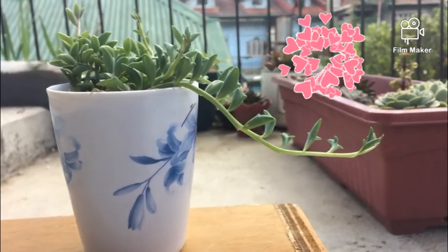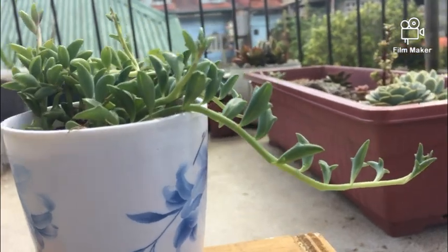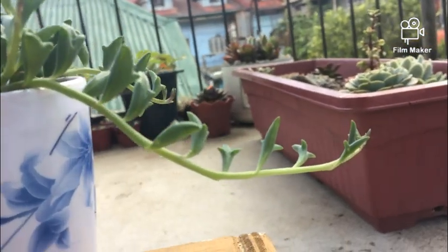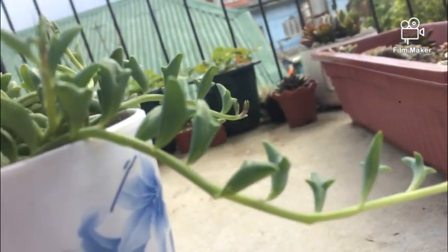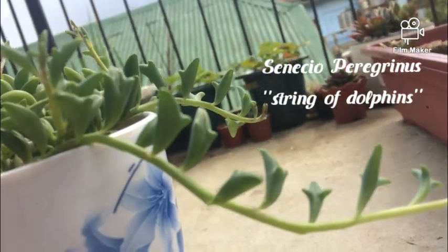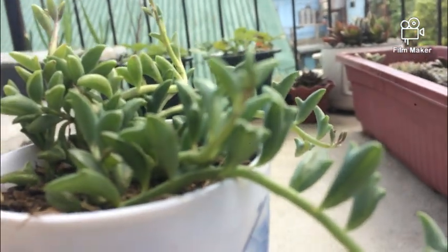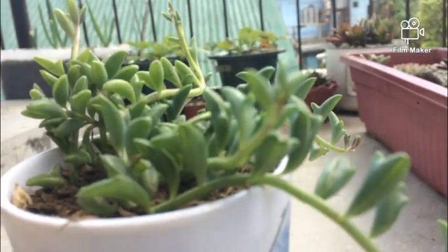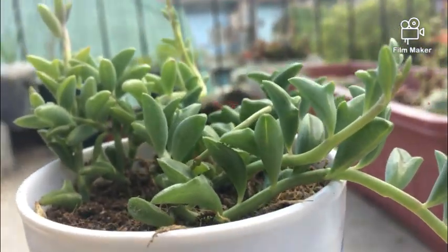Hello everyone! Welcome to my YouTube channel. In today's video I want to talk about this unusual shaped succulent that we have here. This succulent is called Senecio peregrinus, or in the Philippines we call it a string of dolphins, because it literally looks like a tiny dolphin hanging from those green stems.